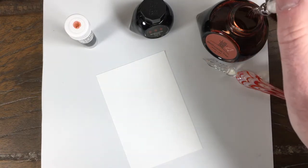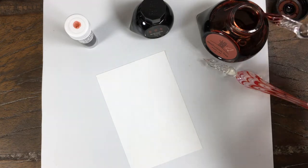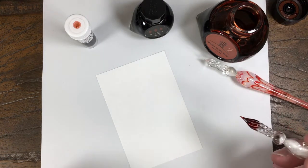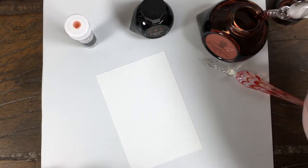Hi everybody, this is Mike at the Pen Outpost. Next up in the Wisdom of Trees Color Verse series is Methuselah Tree and Methuselah Grove, number 57 and 58.